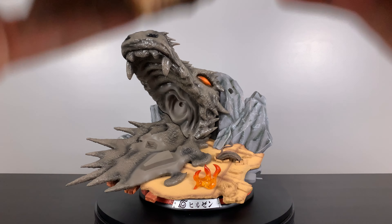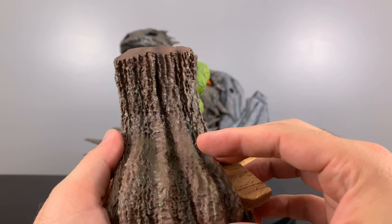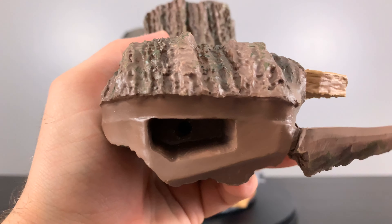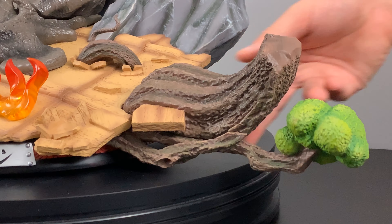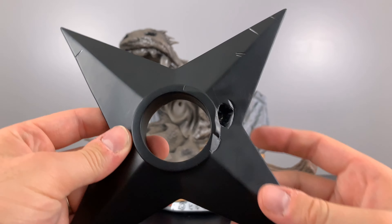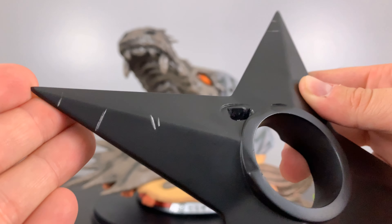I thought it was really cool that they added all the different wood particles and pieces onto this statue. It was a real throwback to Hashirama being reanimated and using the deep forest jutsu to create all the trees in that battle. This specific piece is held on by a steel rod instead of a magnet. The third Hokage's staple giant shuriken was done very well — it has a metallic paint job and all these different battle marks outlined on all the different tips.